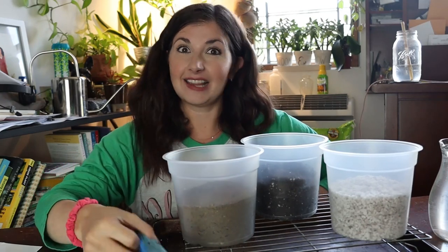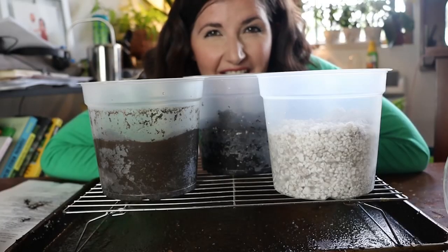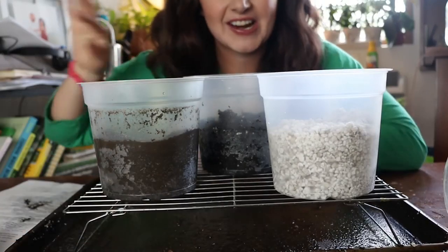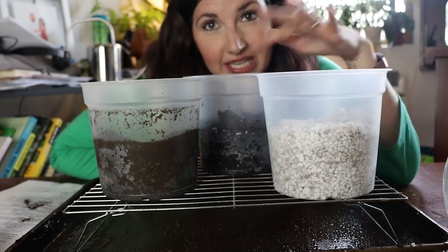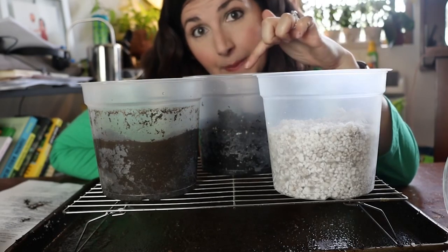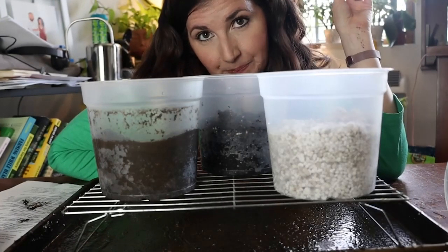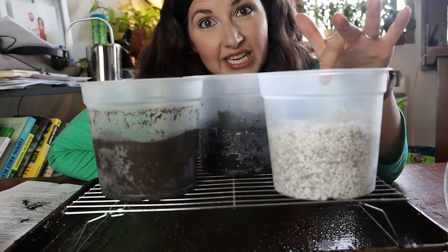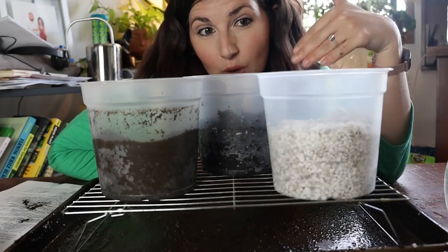I thought we would conduct a little experiment to illustrate different types of drainage. We have the same volume of perlite, organic potting soil, and garden soil that I dug up from outside my apartment. I'm going to pour the same amount of water through each one, and let's notice the different times it takes for all the water to exit the pot.